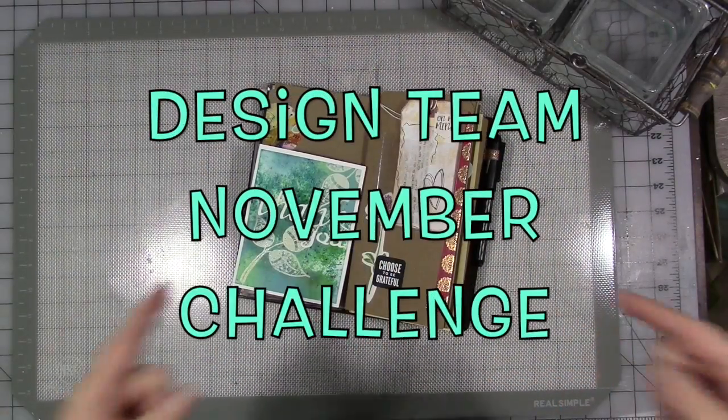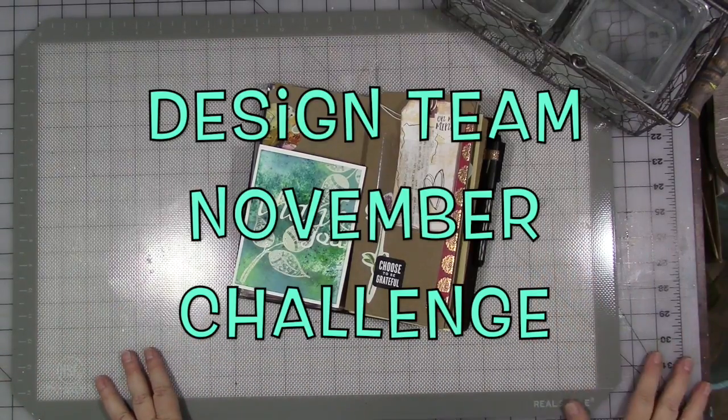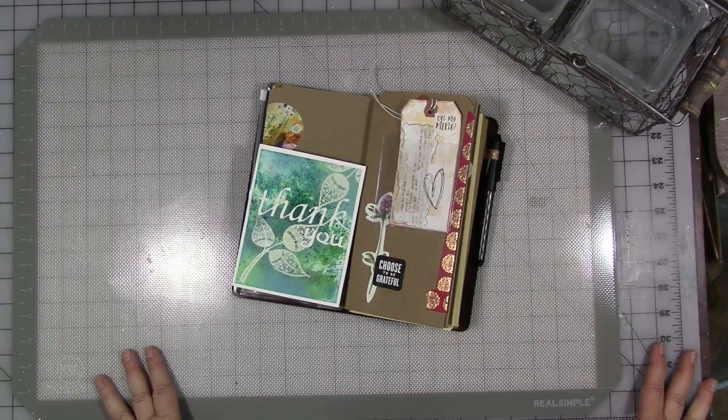This month we are here in November with a new design team round of videos. I have challenged the designers this month to use embossing with my stamps or stencils in conjunction with their art.